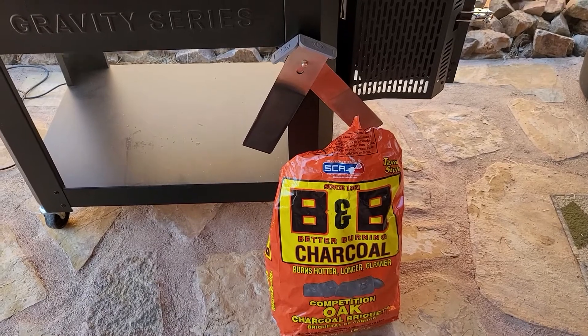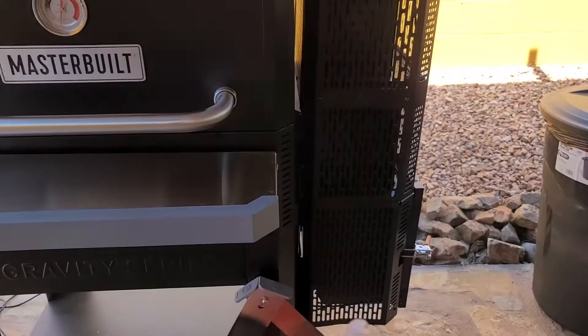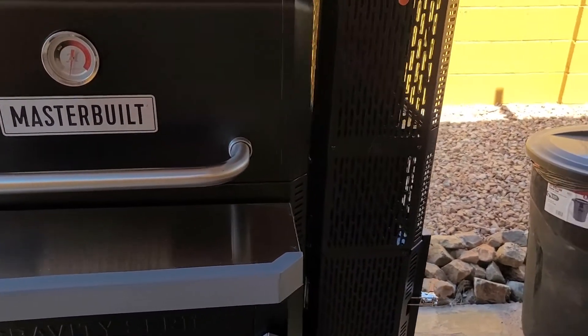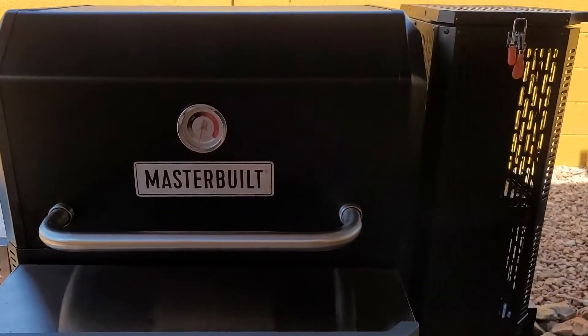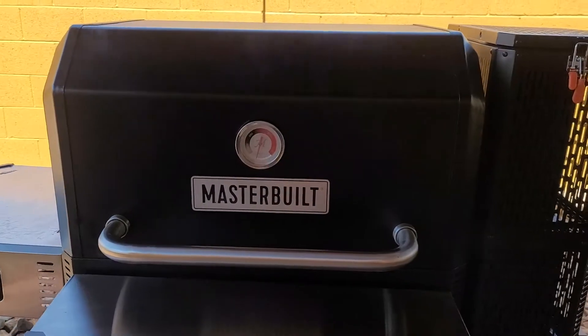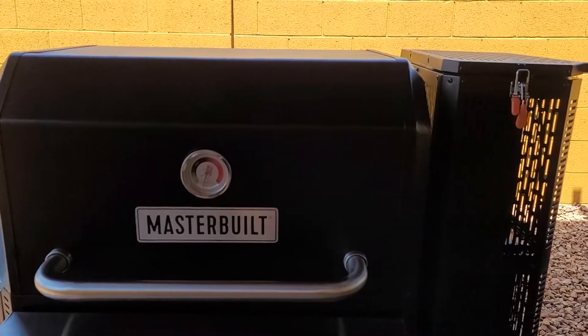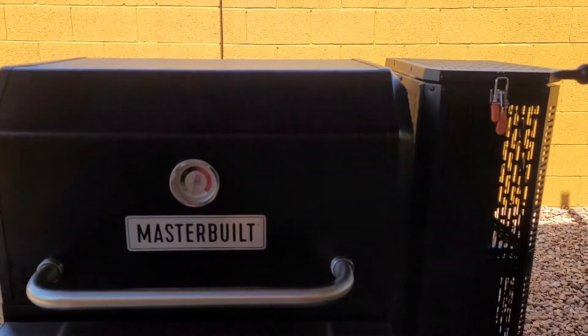We also have thrown a couple of pieces of apple chunks down inside of here, as you saw us mixing it in. We threw a couple of chunks down here. We're bringing it up to temperature now — going to shoot for about 350. We're going to go a little hotter than most people do, and we'll just cook this little turkey. It's just a 14-pounder, so we'll see how it comes out.